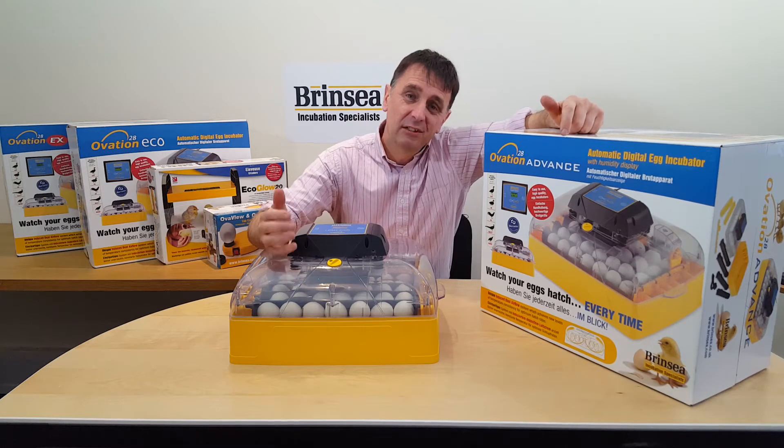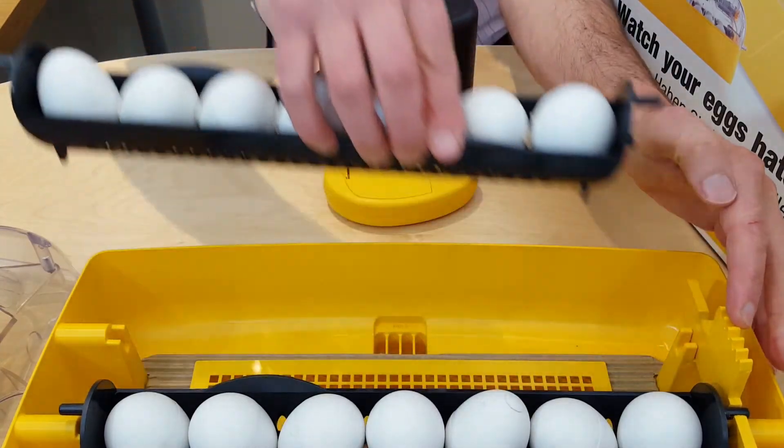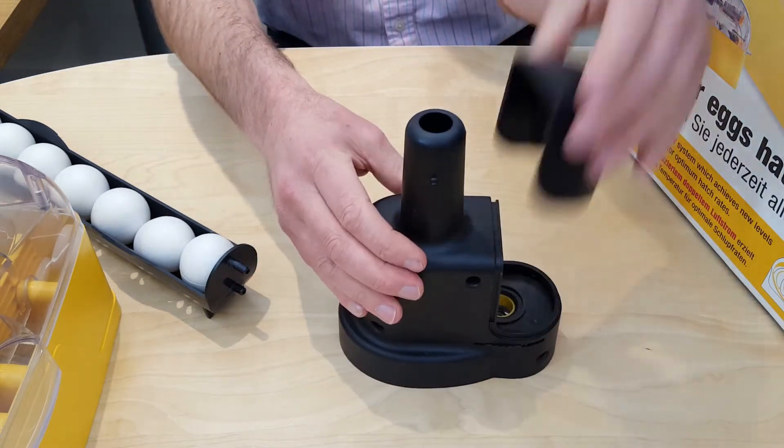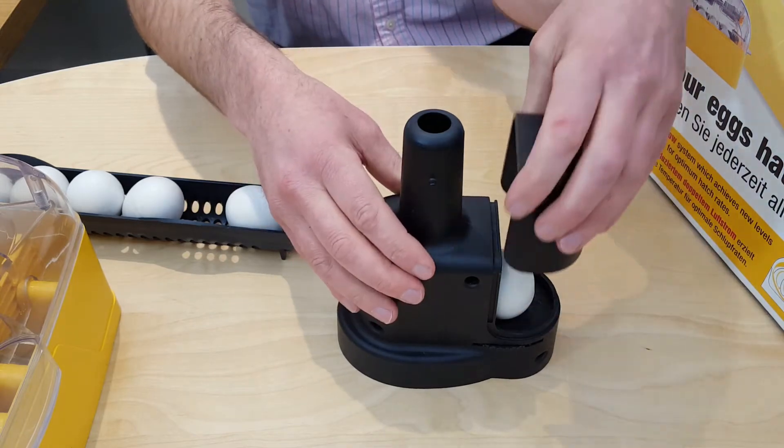Eggs need regular turning. Specially designed egg carriers can be independently lifted from the machine for weighing or candling, and then replaced as required. The Ovation automatically turns eggs a quarter of a turn backwards and forwards, and you can adjust how often the eggs are turned.